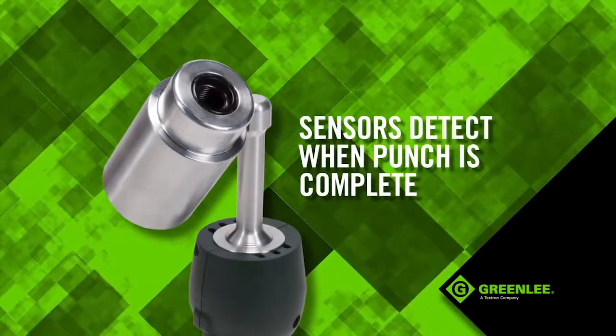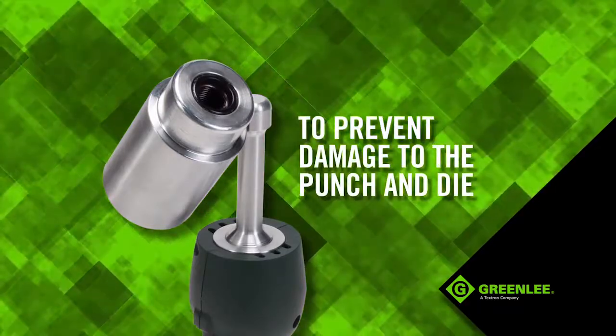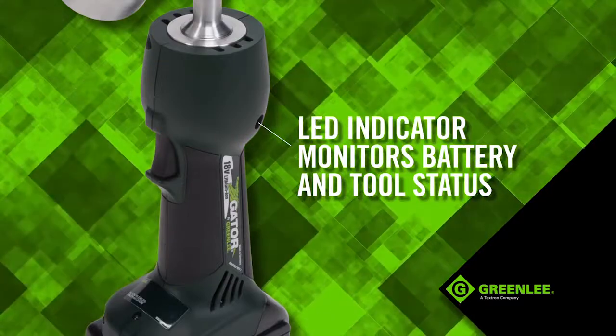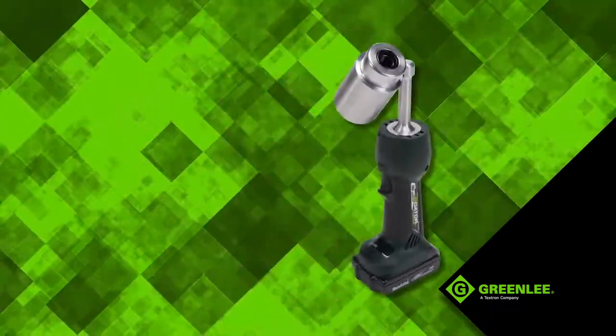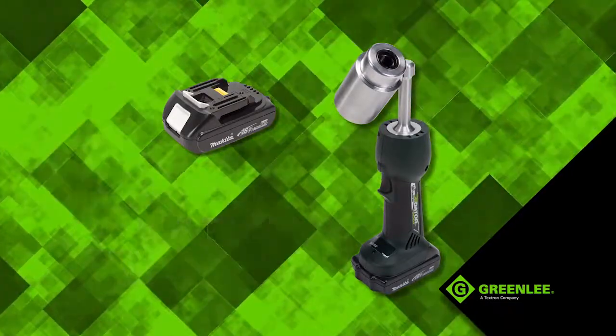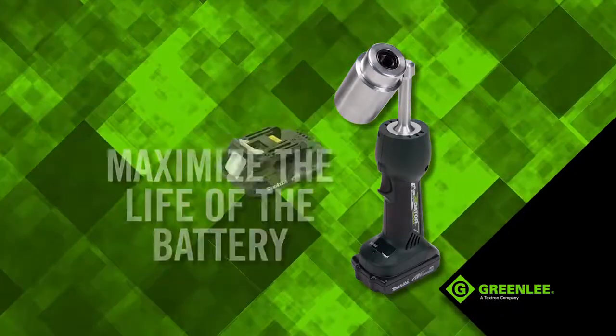Sensors detect when the punch is complete to prevent damage to the punch and die. An LED indicator monitors both the battery and tool maintenance status. Smart chargers control the current, voltage and battery temperature during a charge to maximize the life of the battery.